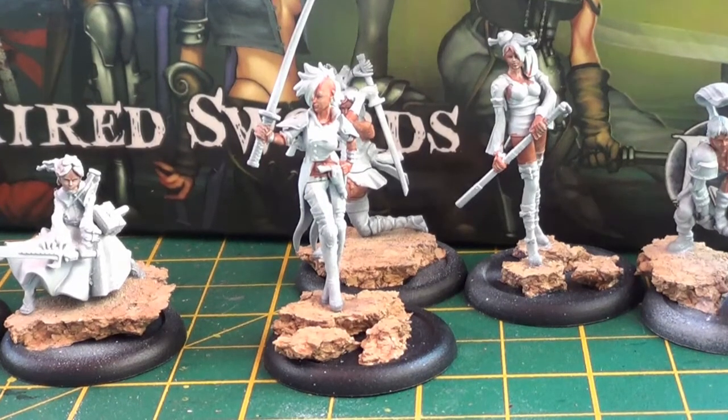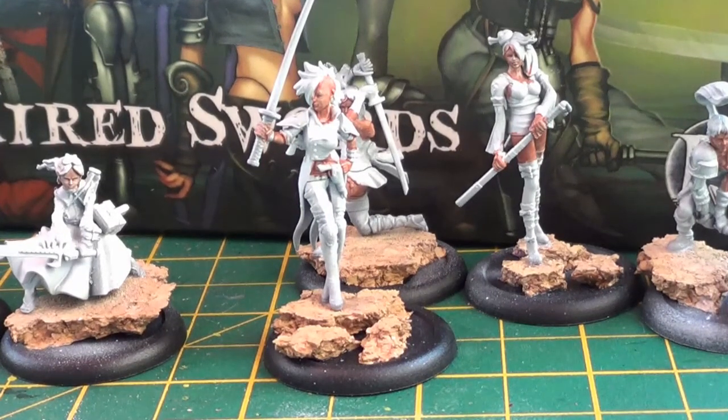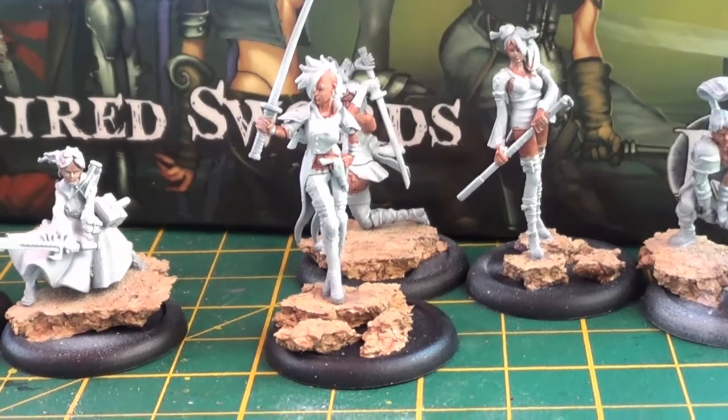We'll see how we get on when we start getting to that stage. Anyway guys, I am wittering again, so I will see you in the next video. Please keep watching other people's entries into this challenge and do check out Cryptex's channel — I'll put the link below. Cheers guys, see you later, bye bye.